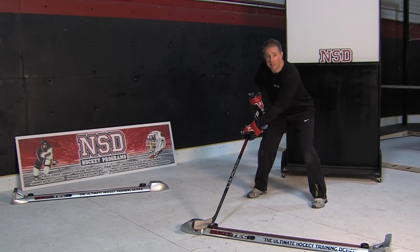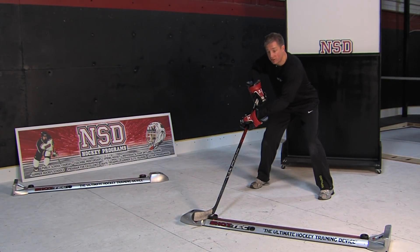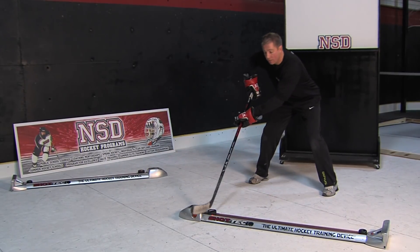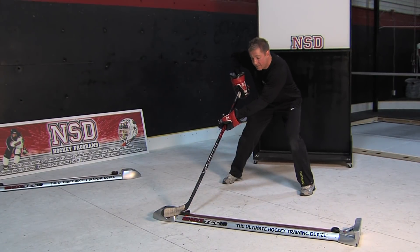We're talking about the same techniques for the backhand shot now using the ShotTech device. We want to still start the puck on the heel, we want our bottom hand now becomes a puller, our top hand becomes a puncher, and we're still rolling it from heel to toe, remembering to angle that blade at the beginning so it can get to the toe.